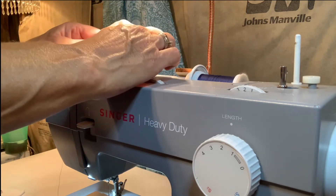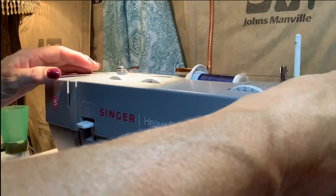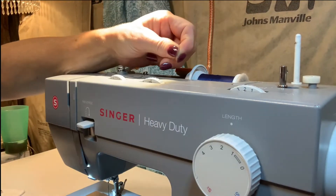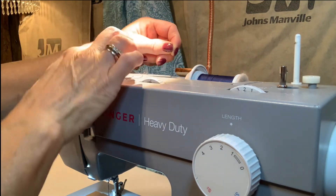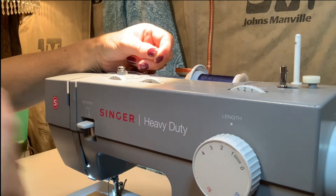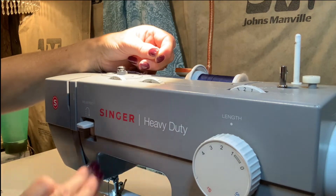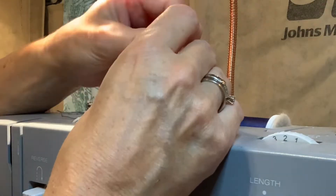I need to take my thread, wrap it around, and then come back this way — make sure that you've got that locked in there. Most machines actually have this tension guide right here and it holds the thread, keeping it at a nice tightness. You also want to make sure that you're using the bobbins that go with your machine. That's going to play a big role because if the bobbin is not sitting in the machine right, your tension is going to be off.